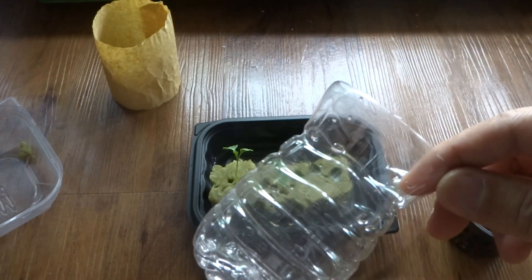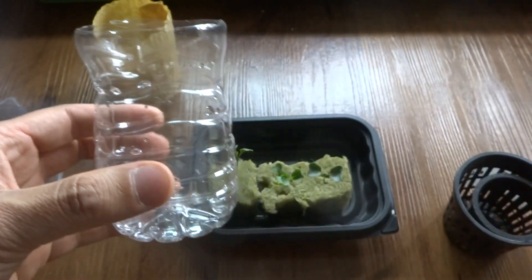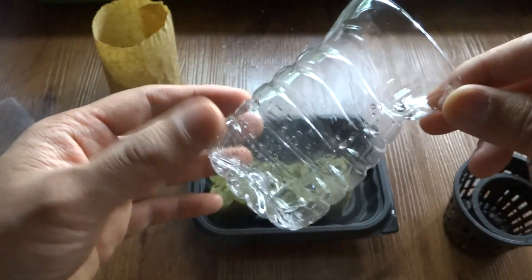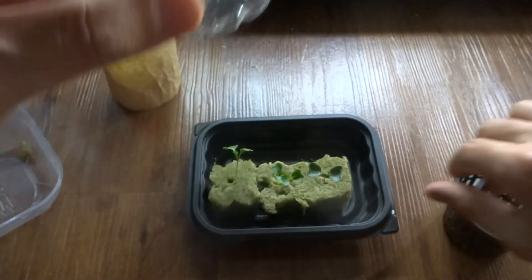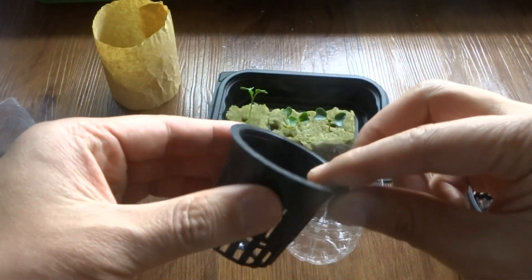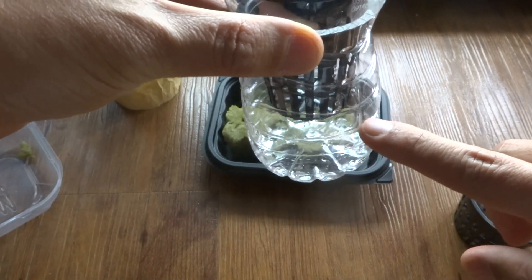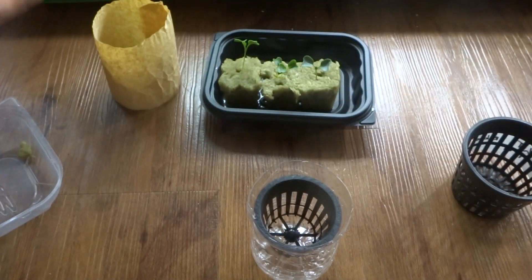If you want to know how to create one of these, I'll give you a link to the video where I show you how to do it. This is very simple — it's made out of just a regular water bottle. What I'm going to do is transplant this seedling into here. There is a one-inch net cup that falls right into the opening, and I'm going to pour nutrients in so they touch the bottom of the net cup, then transplant the seedling into it.